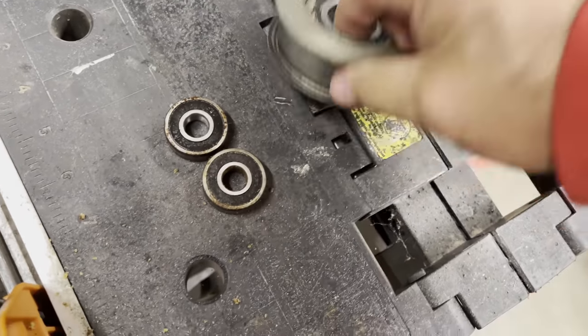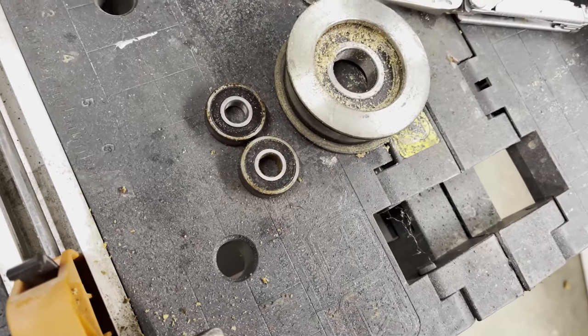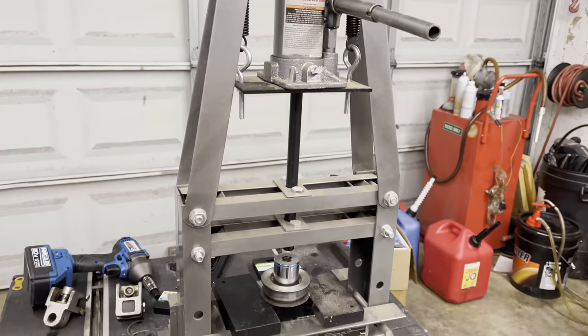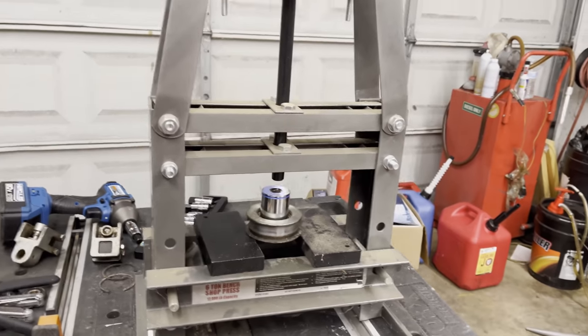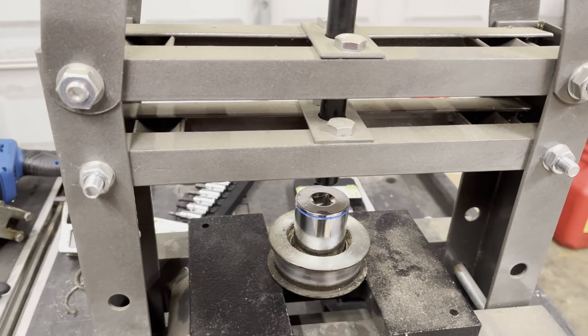We've got to come right out — how about that! Go ahead and take the other side out. So I've got this little six-ton press — I got it from Harbor Freight, maybe. It's been years ago, I've had it forever. But it's handy to have around for this kind of stuff.